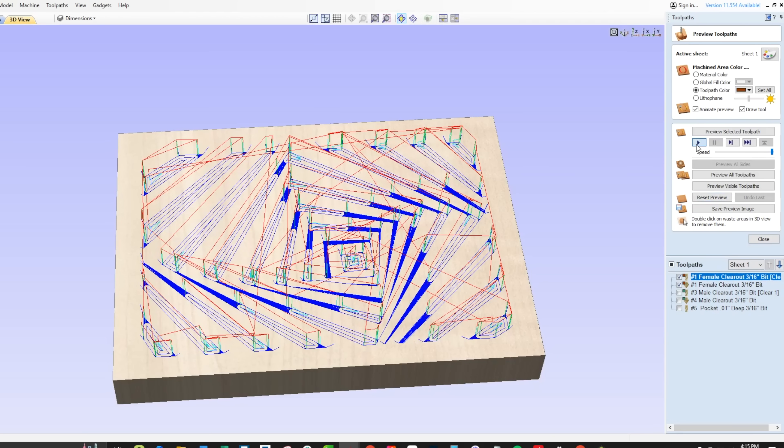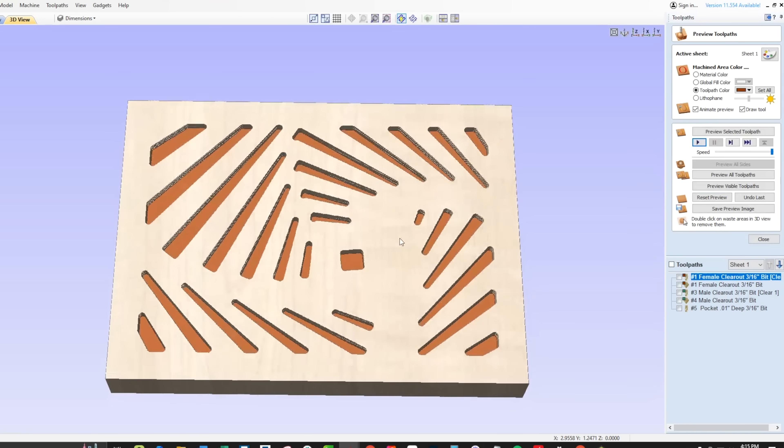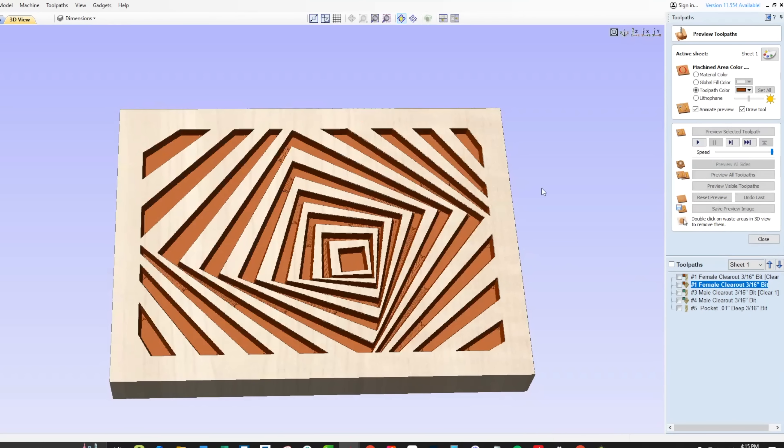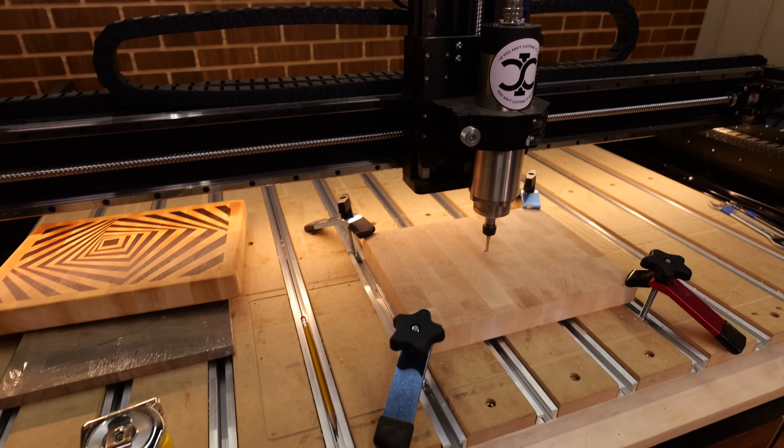We'll come in first with that 3/16ths bit clearing everything out, then follow it up with that 30 degree v-bit. 3/16ths upcut in — let's start clearing out some chips.